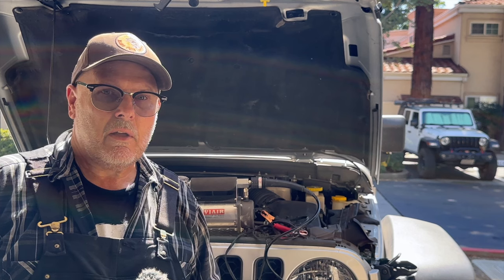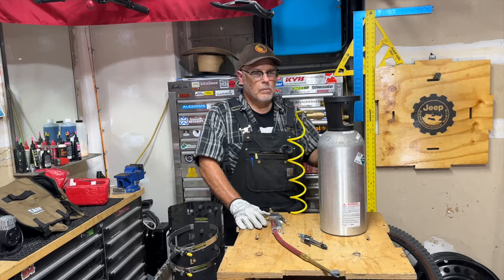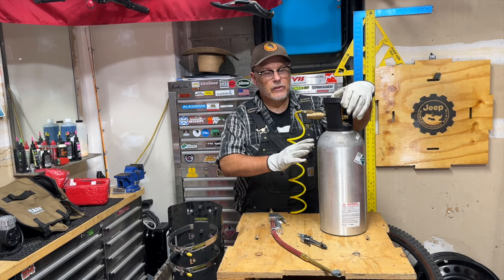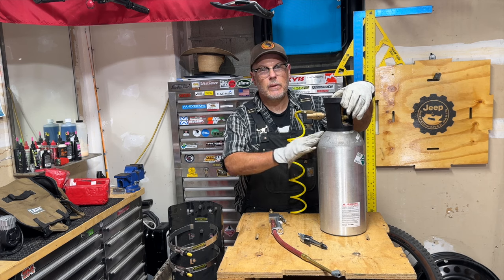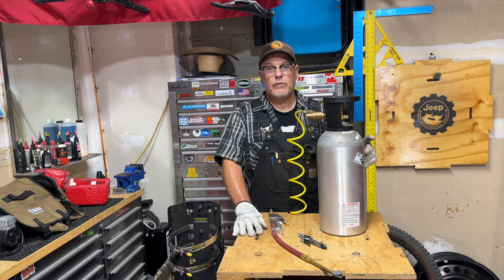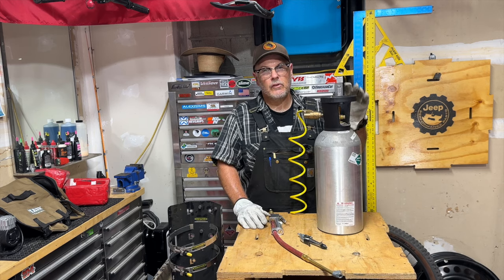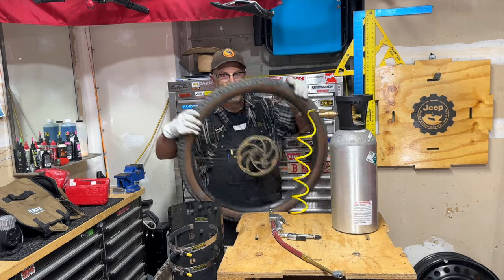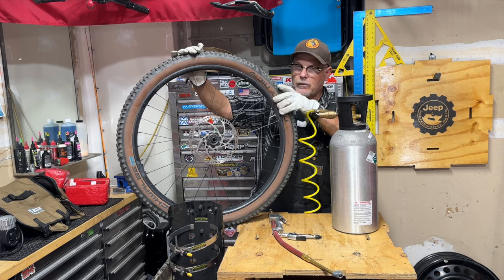If you're finding value in the video, hit that thumbs up, leave a comment, and consider subscribing to the channel. But let's be real — sometimes you just want to air up quickly, and that's where this CO2 tank comes in handy. It's perfect for those quick day trips to your local OHV park. It inflates tires in a flash, and it also doubles as a handy tool in the garage for running air tools or dusting stuff off. And if you're a mountain biker, you know how great a CO2 tank is for seating tubeless tires.